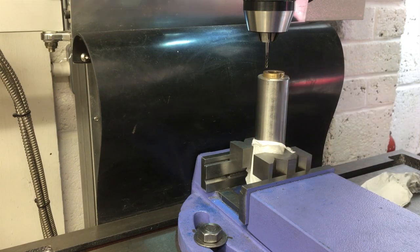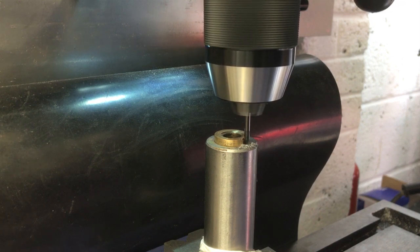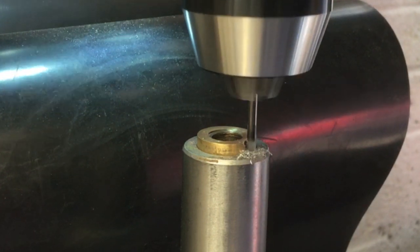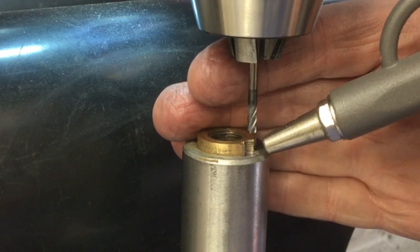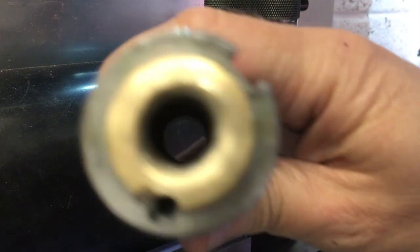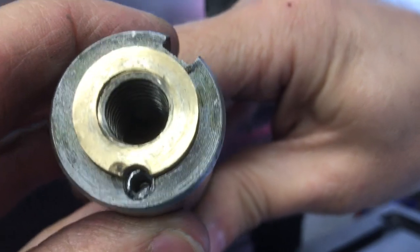It was moving around too much, so I've got it in some v-blocks — hopefully that's a bit better. Let's unlock it. I've got it in the v-blocks so it can't move around. Looks like we might have rescued that — let's see what we've got.